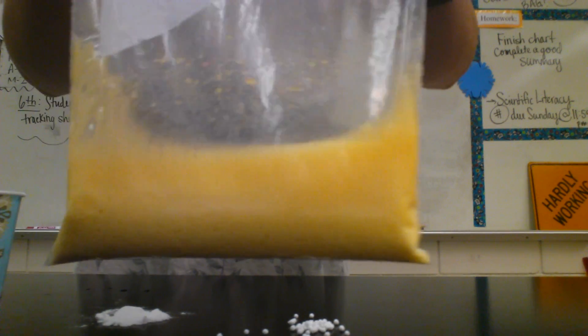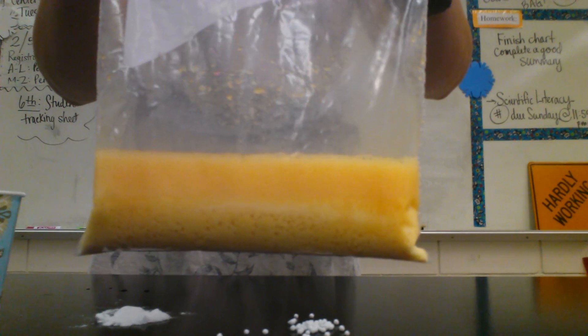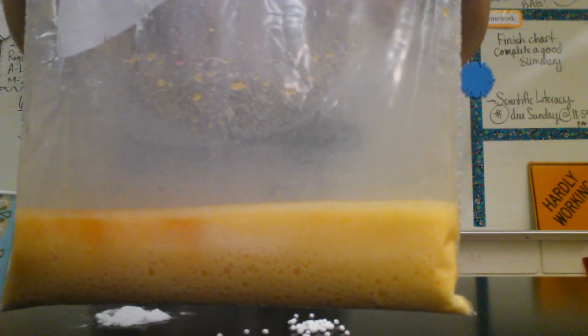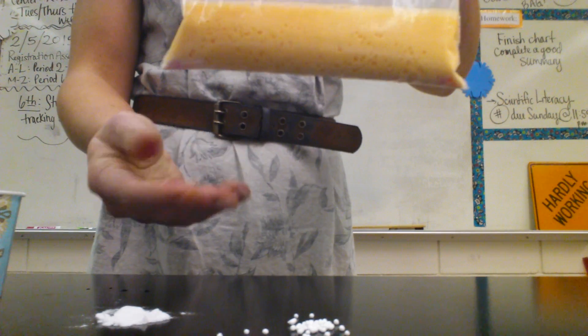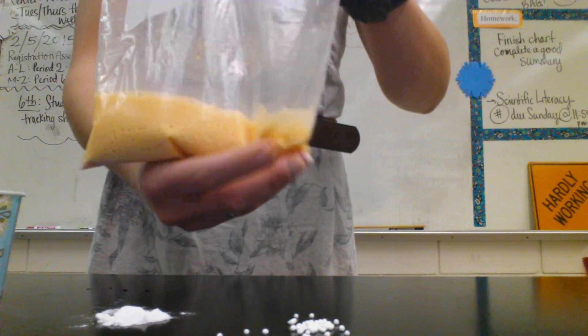Just going to let it keep doing its thing for a second. A lot of the kids said orange juice, but just like we talked about earlier, just because it looks like orange juice doesn't mean it is orange juice. Now it's starting to calm down — the bubbling is slowing down. And that's the end of reaction number three, clearly a chemical change. Not only does our reaction bubble and change color, but it gets cold — it's actually cold, whereas the last one was very warm.